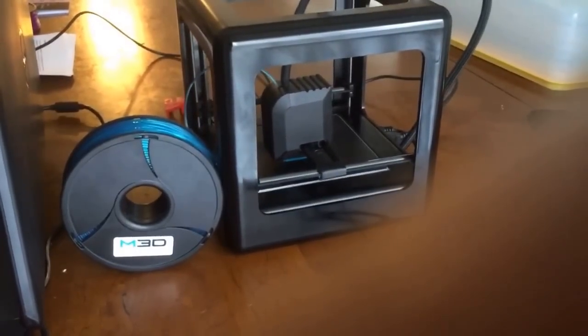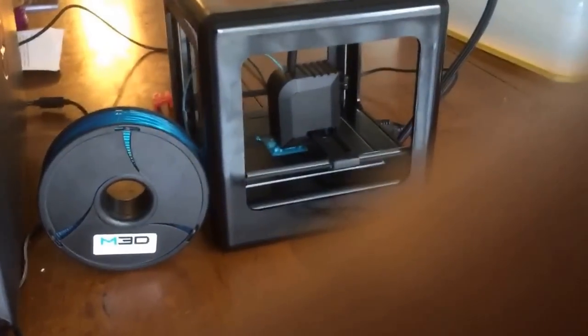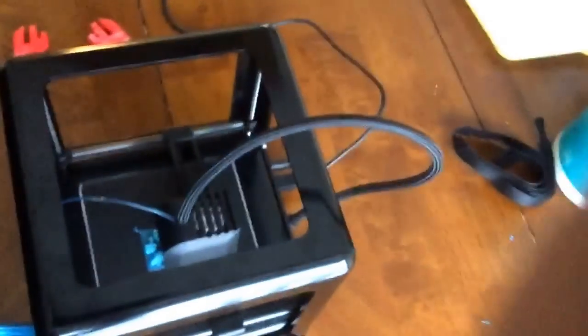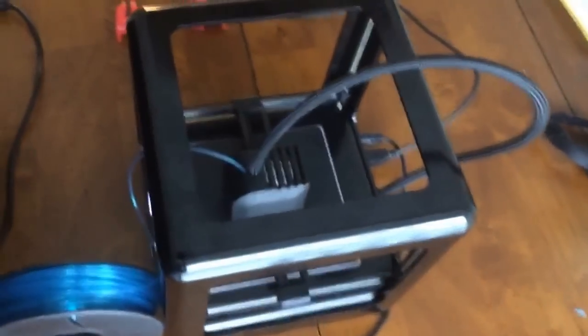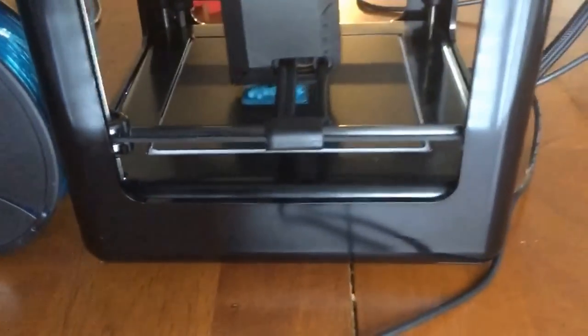I know a lot of people talk about 3D printers and they've been asking about them, so I wanted to give you guys a little peek at what one looks like in action and how they work — another top view for you guys — how they work in action, a little bit of how they sound. Sometimes they can be a little bit loud, but this one actually has a really good sound. It's pretty much plug-and-play.